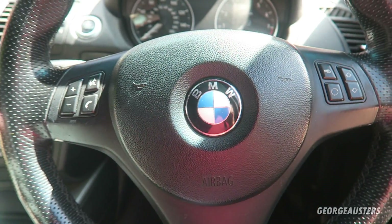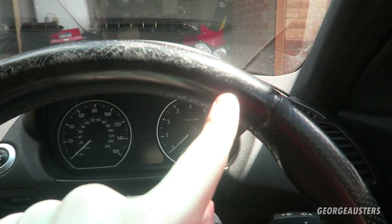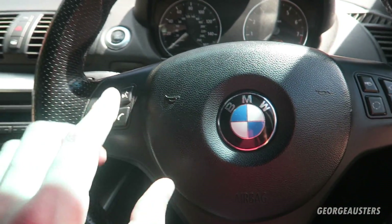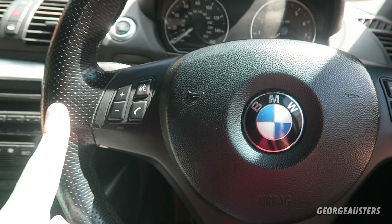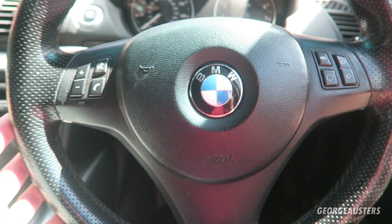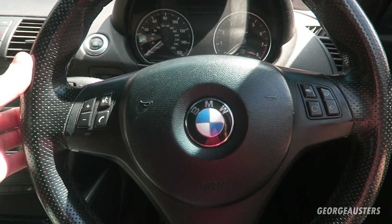I'm going to show you what my existing steering wheel looks like now and then we'll move on to the install. Here's my existing M Sport steering wheel - as you can see it's very, very worn especially along the top, and this is the main reason why I'm replacing it today. I'm going to be using my existing trim piece, existing multifunction buttons, and the existing airbag. You can actually buy the steering wheel along with the trim piece from GS Specialties if you need to replace both.